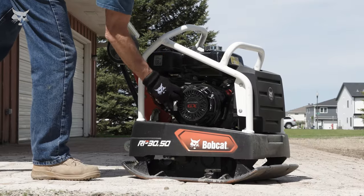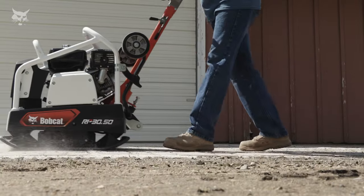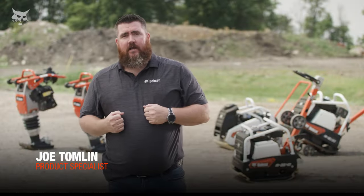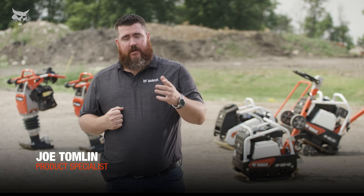Bobcat reversible plate compactors excel in numerous applications from commercial and residential job sites, trench and pipeline construction, landscaping, road maintenance, and more. I'm Joe Tomlin with Bobcat, and I'd like to show you how these compaction machines pack a surprising punch in tight spaces.